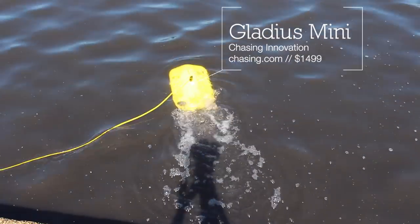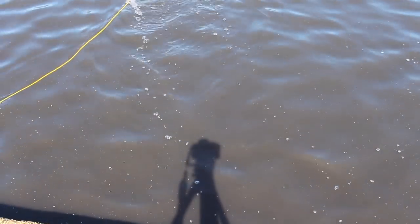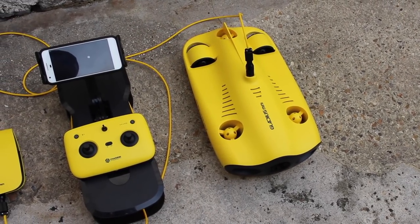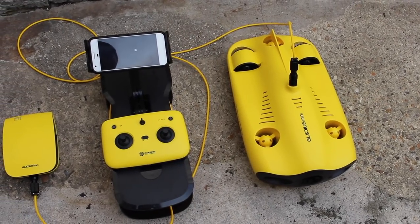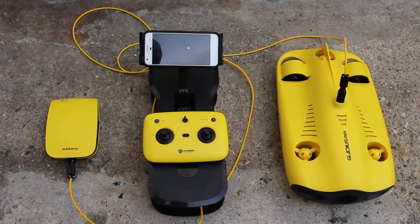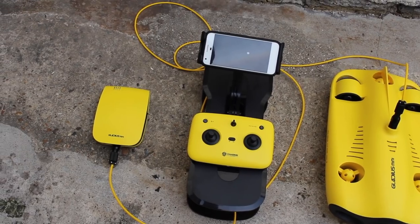But first, some specs. The drone has a battery of 5000mAh with a battery life of 2 hours. The base station has a battery life of 6 hours, while the remote control has 5 hours. The drone weighs 2.5kg, has a maximum depth of 100m, a maximum speed of 2m per second, and a resolution of 12MP.